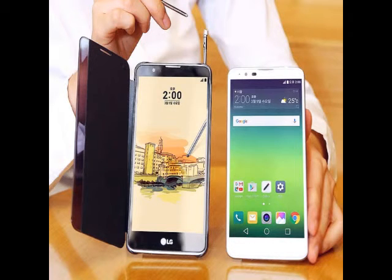It packs 16GB of in-built storage and also supports MicroSD card. The smartphone sports a 13MP rear camera and also packs an 8MP front camera.